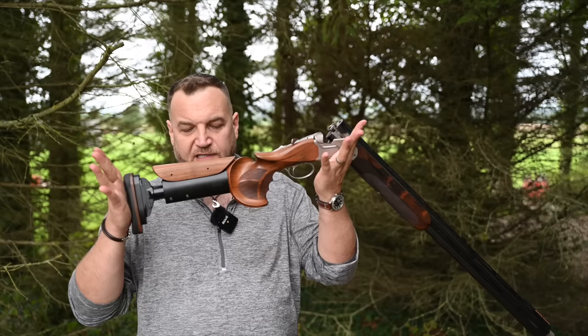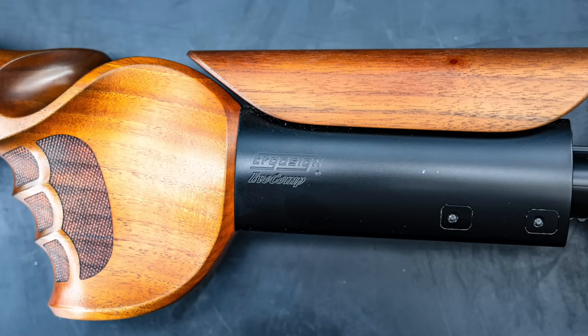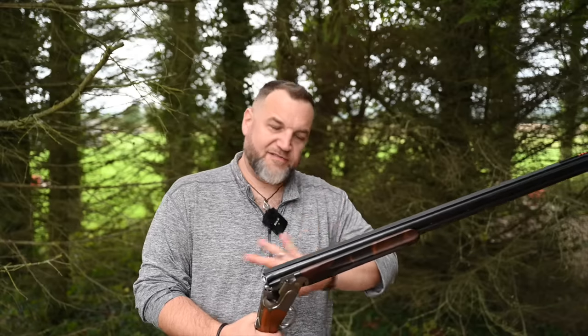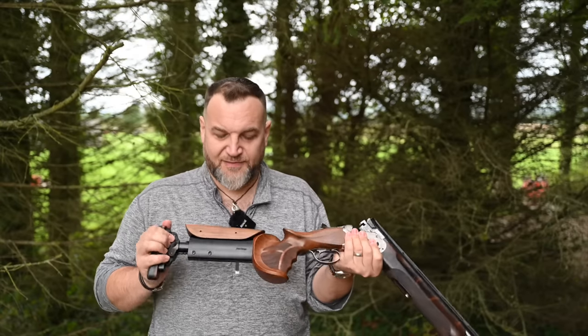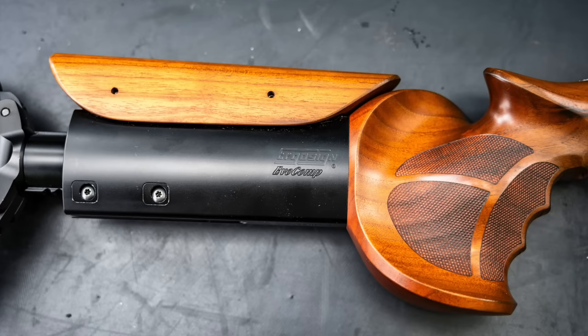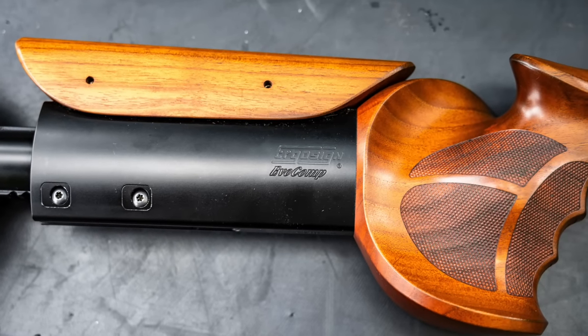Hey guys, welcome to the show. This week I'm not looking at a gun, I'm looking at a stock. I've been waiting for one of these to come in for an absolute dog's age. I've tested numerous guns with TSKs but I've never had a chance to test an Ergo Sign. I'm not sure which came first, and I'm not going to answer that question. Ergo Sign are a German company who make adjustable stocks.